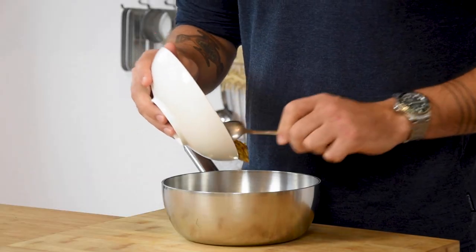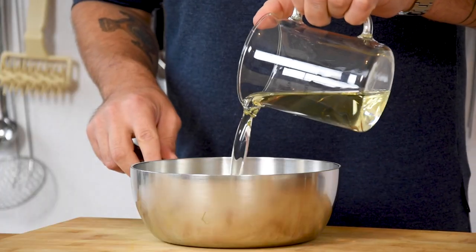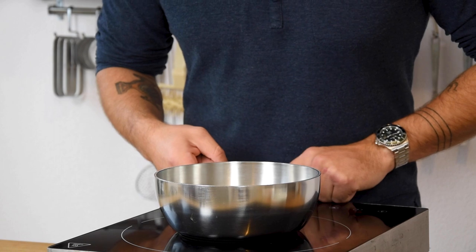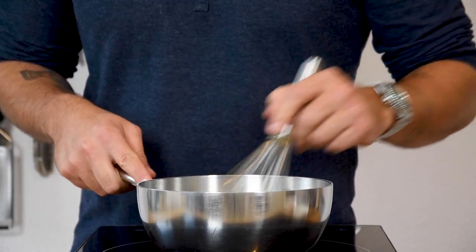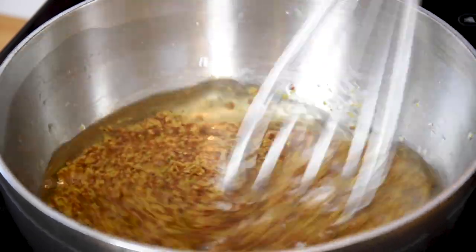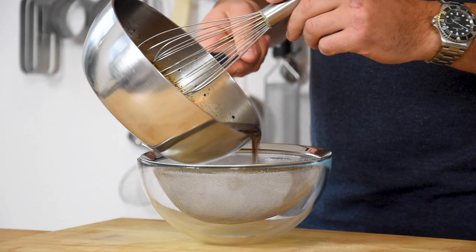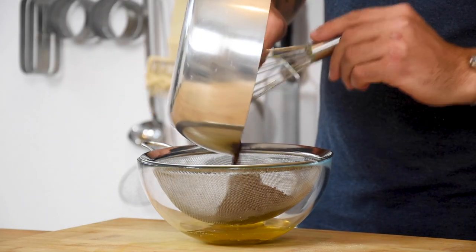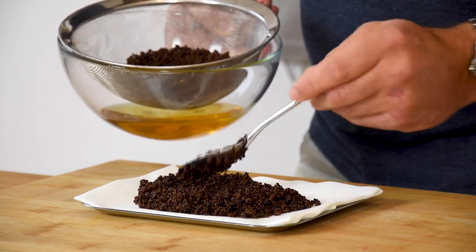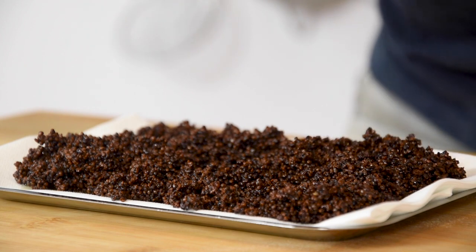Now for the toasted mustard seeds. Transfer 200 grams of whole grain mustard into a saucepan together with 200 grams of neutral oil. Let it simmer on a low heat until the seeds are caramelized. Stir it every now and then to prevent it from burning. Once it's caramelized, put it through a sieve and then transfer it onto some kitchen paper to extract as much oil as possible. Once it has cooled down, keep it dry and covered.